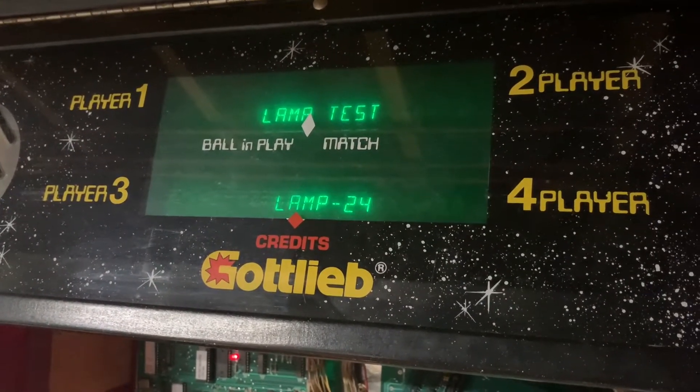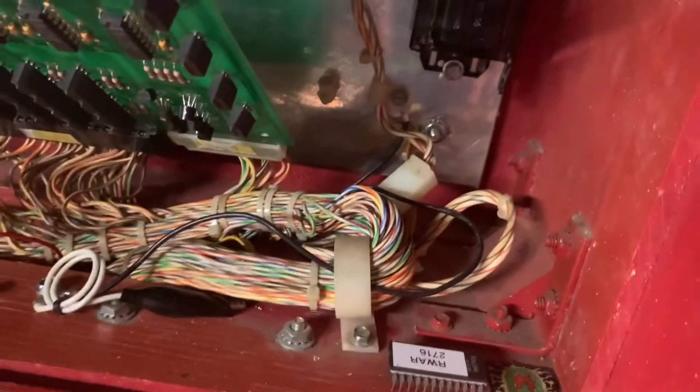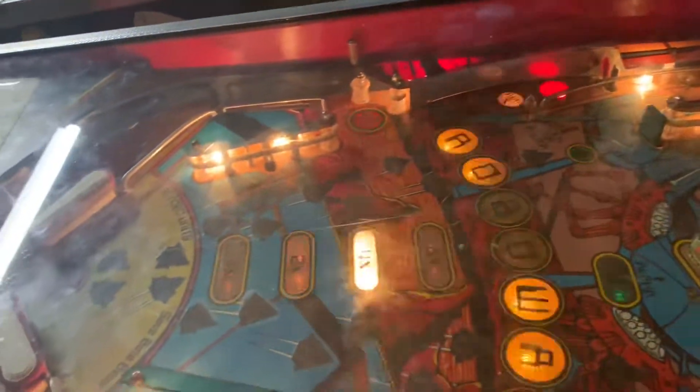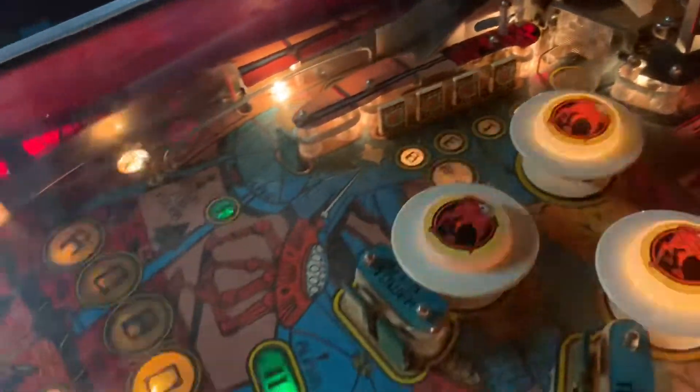I would suggest to the client that he add a ground modification from the MPU to one of the screws where the yellow straps are attached — that'll be just fine. This board set is good to go. In attract mode you can see all the lamps are operating correctly. Someday I've got to get that target decal off the top of that first lamp insert. Thanks for sending it in.